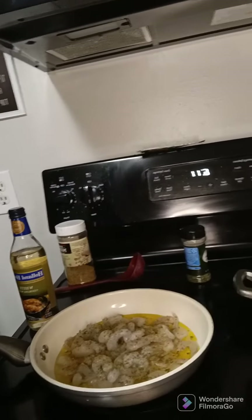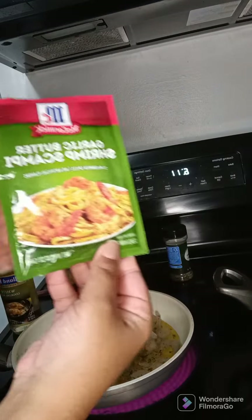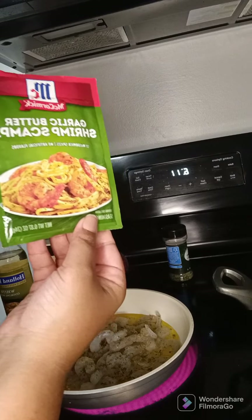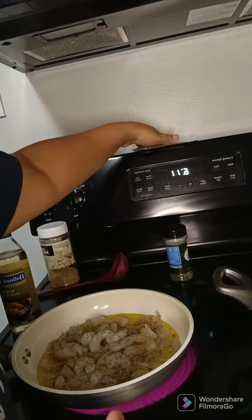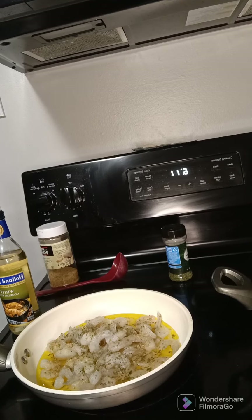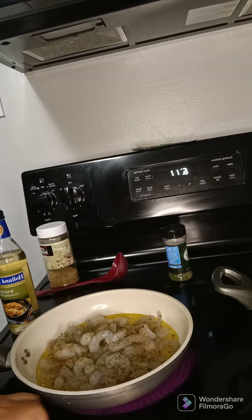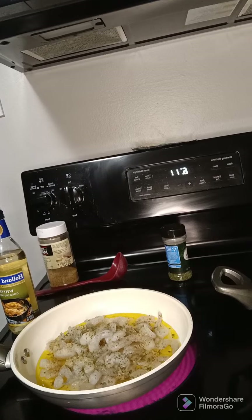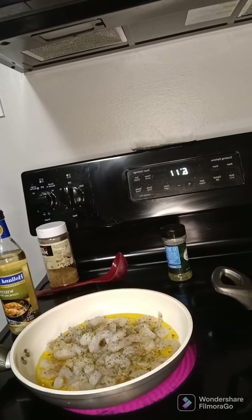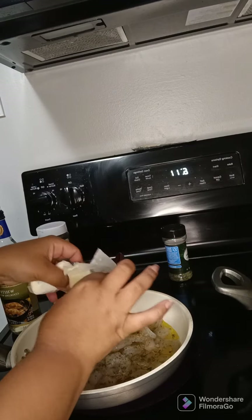I got my shrimp and all my seasonings. I'm going to wait for it to cook for a little bit to add the garlic butter shrimp scampi seasoning, and I need to add some butter. So I'm going to add some butter and we're going to wait for that to cook.